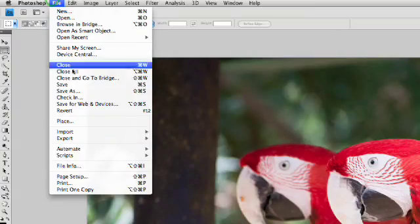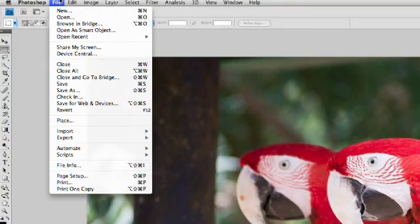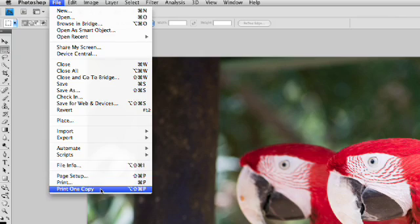Now, if you've already set everything up and you want to make an additional print, you could take advantage of a new command, and that is File, Print 1 Copy. When you choose this, it's going to use the last settings that you loaded for that image and print it again. So if you have done printing for a particular image and you've gone through and set up everything how you need it, you could just reprint that image with the exact same settings. Simply choose File, Print 1 Copy.